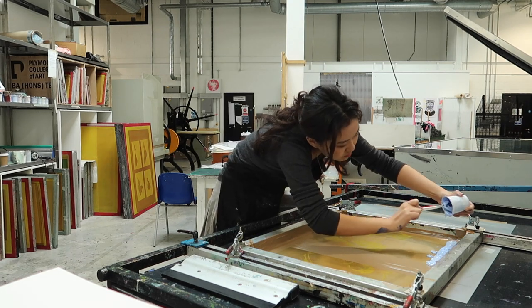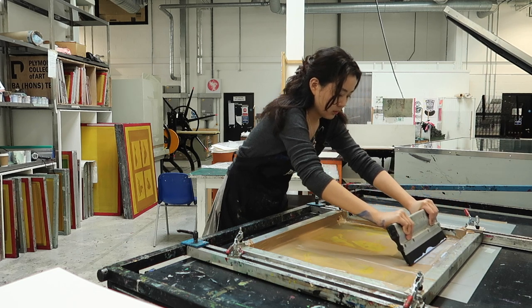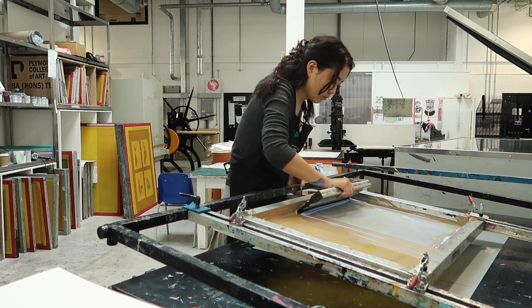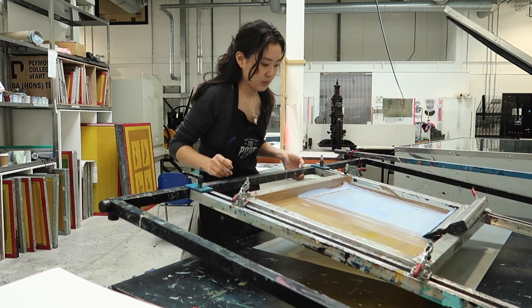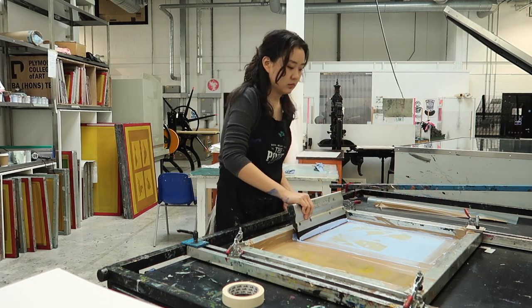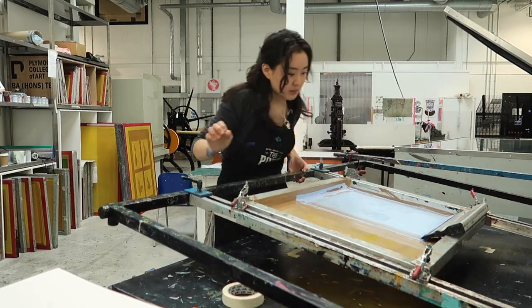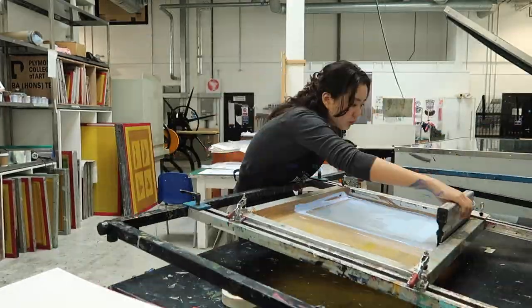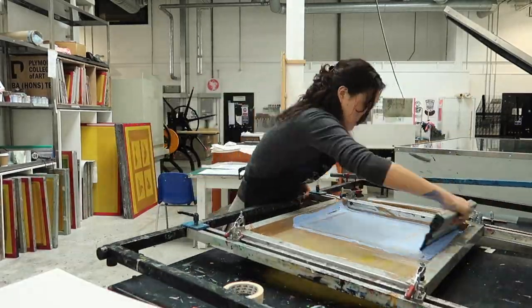Put the ink on the screen. Most people like me print at a 45 degree angle. You should use plenty of force to pull back the ink, but when you're flooding — and I used to make this mistake — don't flood too hard. Just enough to coat the mesh with the ink so the tiny holes don't dry out, but if you push it forward too heavy-handed, you're forcing more ink out through the other side than there should be. The print will just look a lot thicker and you won't get the fine lines that your drawing has.